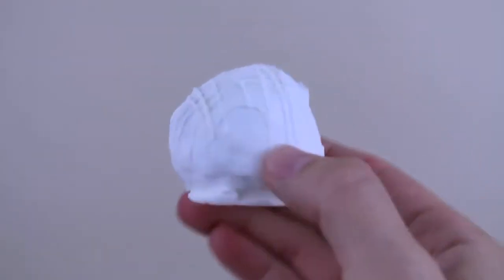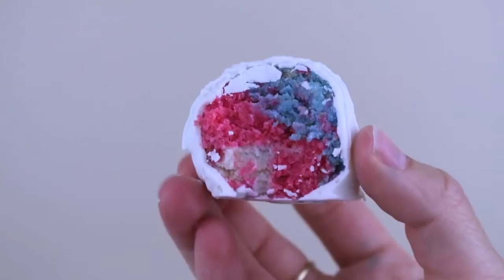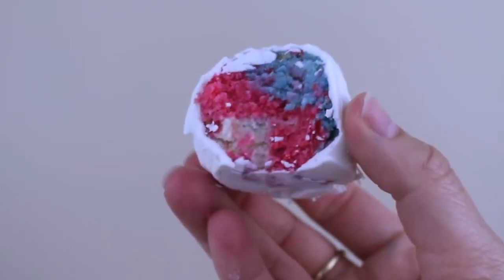And this is what the cake truffles look like when they are complete. These are so much fun because from the outside you think you're just eating a regular cake truffle, but when you bite into it you see this beautiful red, white, and blue design. These are perfect for a 4th of July party.